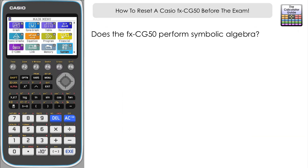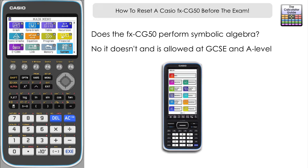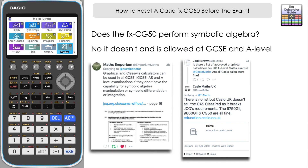A second question that came forward as a request from Casio Maths UK — something they've been getting asked a lot — is: is the FXCG50 capable of symbolic algebraic manipulation? The quick answer is no, it isn't. It doesn't have a symbolic algebra manipulation feature as the Casio ClassPad does. That is an algebraic calculator and so that wouldn't be allowed in regular examinations, but the FXCG50, provided you do this reset procedure, is going to be completely allowable in the examinations going forward.